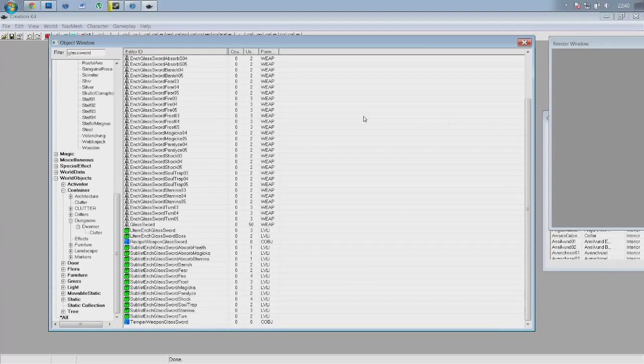This is going to include the crafting recipe and the smithing recipe, the tempering recipe that makes your weapon better when you take it to a grindstone and upgrade it. You can do all three of these things right here in the creation kit, nice and simple.